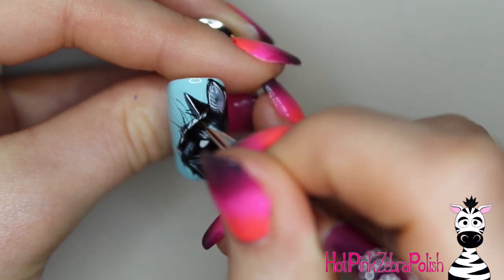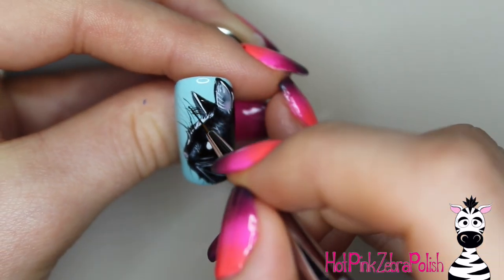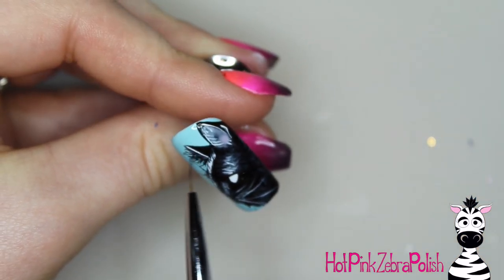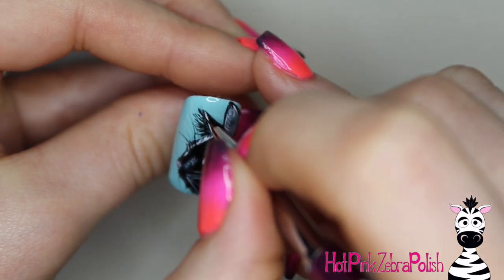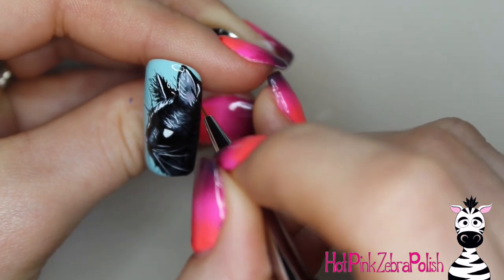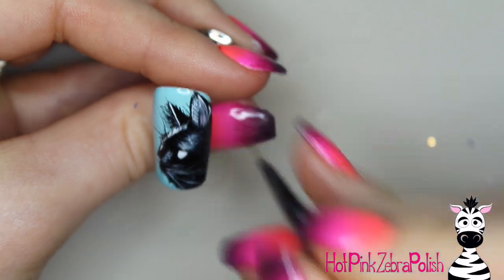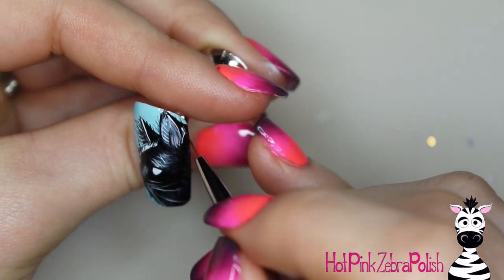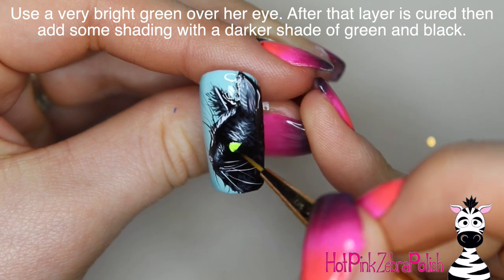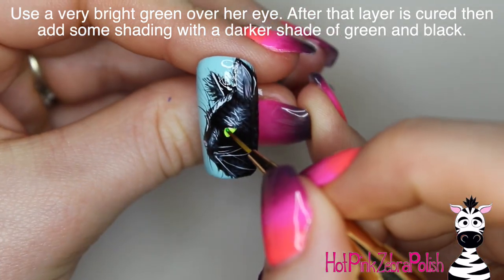My gray cat Max has the longest whiskers, and so whenever I'm doing whiskers they always seem to get a little bit longer than I meant to, just because I'm thinking about her and her whiskers that look like they stick out six feet on each side. She's got the funniest little face. So I added all of those little lines for the different hairs that go outside the borders of the face.